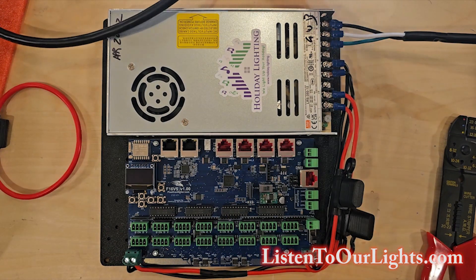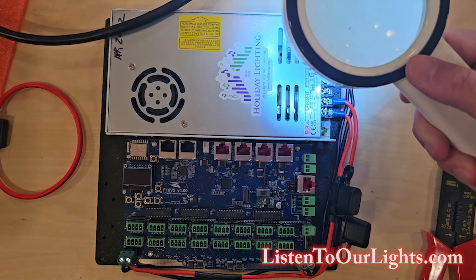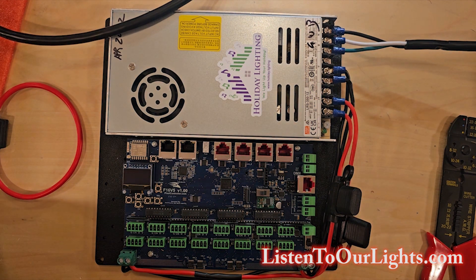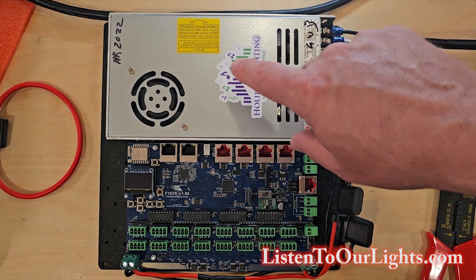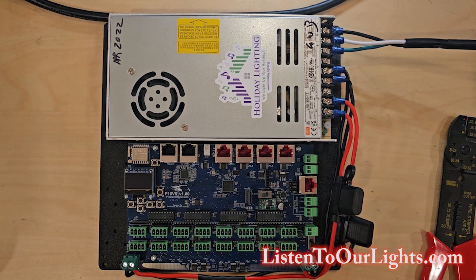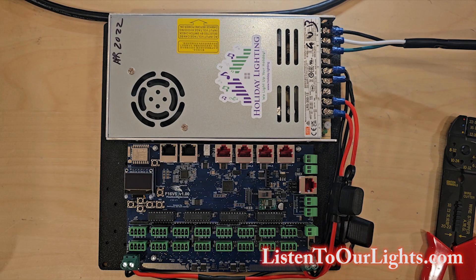I also wired up my power cord — green, white, black. Green goes to ground, white to neutral, and black to line. Since I can never fully trust myself to remember, I mark the colors on the power supply. I also mark where I got the power supply and put the date when I received it. This is the Mean Well LRS 350-12 — a great power supply.